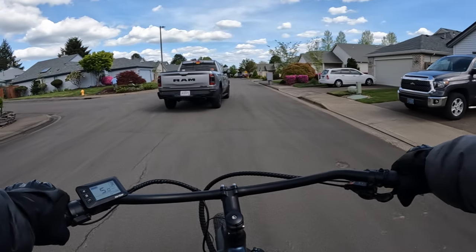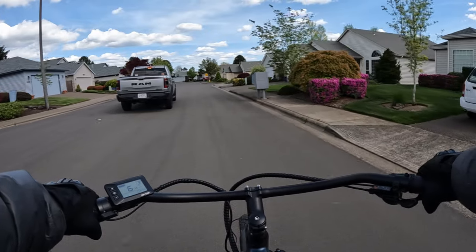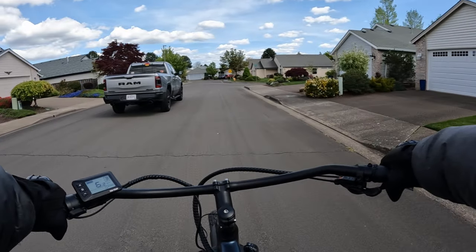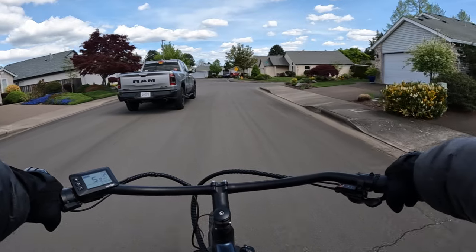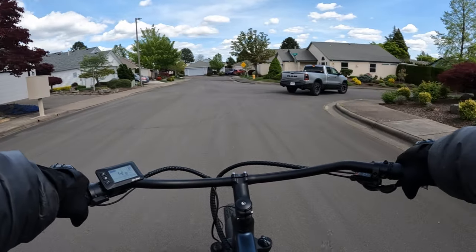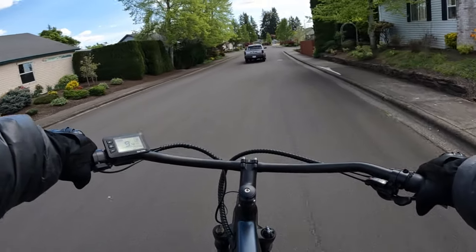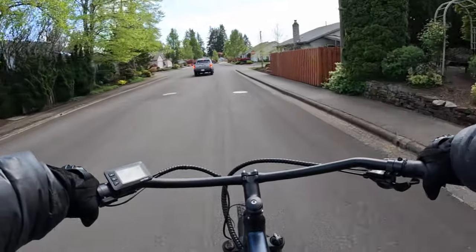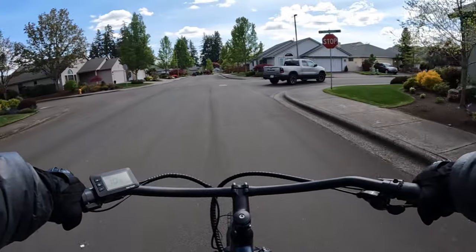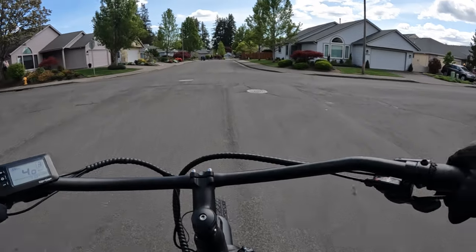It comes in three different colors: black, blue, or white. The step-through is $1,249 — that's $50 more than the step-over. One of the step-through bikes is $1,195 and that's the white one; the others are $1,245. So $50 more for the blue or black step-through versions.